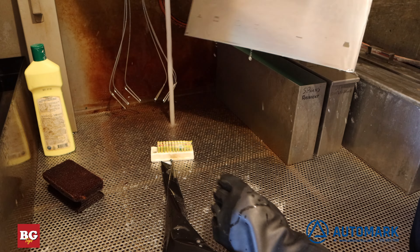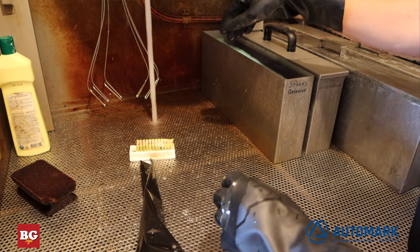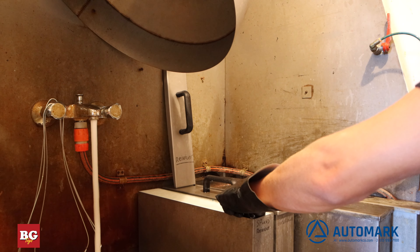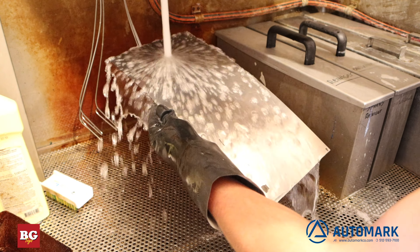The final step is to let the plate sit in a cleaning compound to strip the plate of all the hardened UV film. Once again, we remove the plate and wash with water.